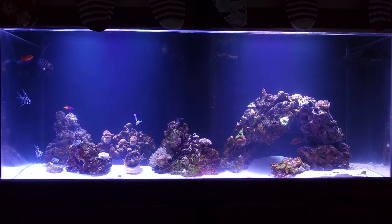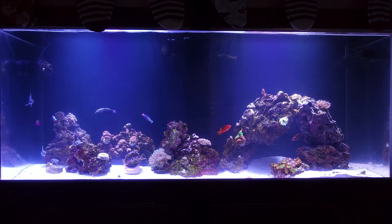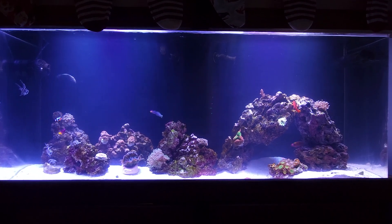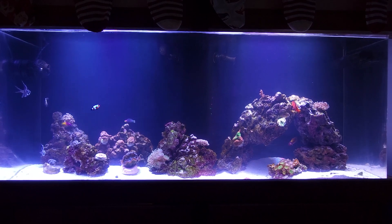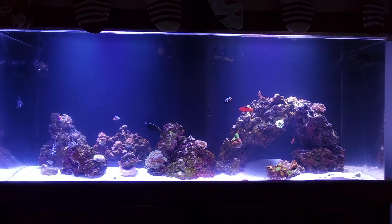All of the coral is from online or a coral sale through a local shop. I bought some stuff online once, but Craigslist is really the way to go.